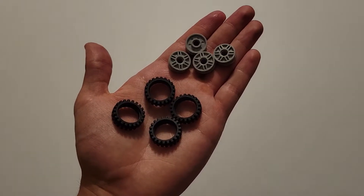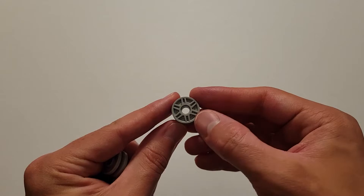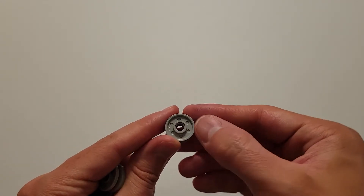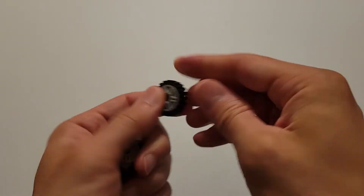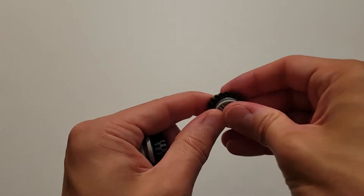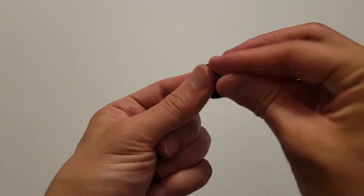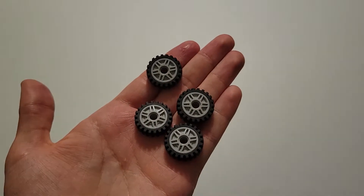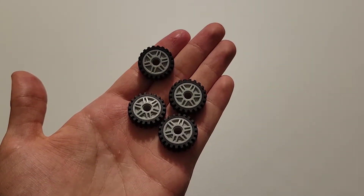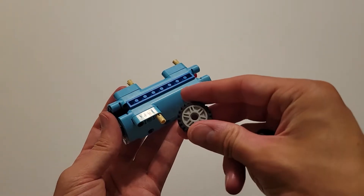Now you'll be needing four tires and four wheels. The wheels do have two different sides: one side looks like it has spokes, and if you flip it over, this side has dimples. Put the wheels into all the tires, and you should have four completed pieces. Insert each one onto these four tan pins, just making sure that the side with the spokes is facing outward.